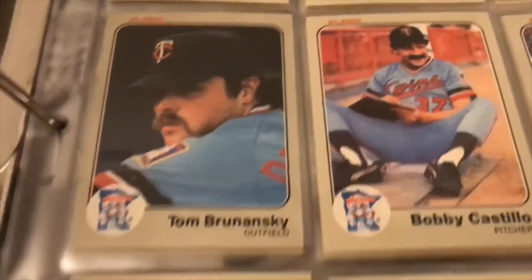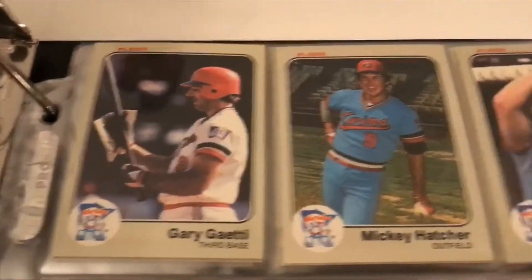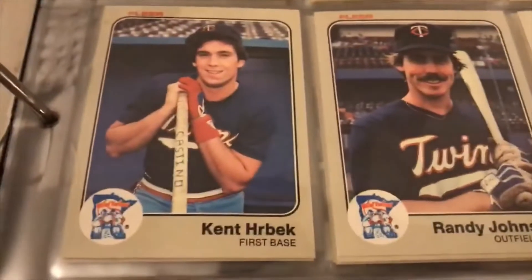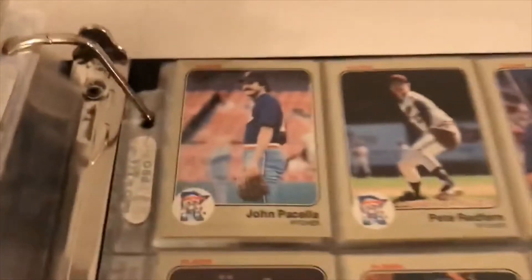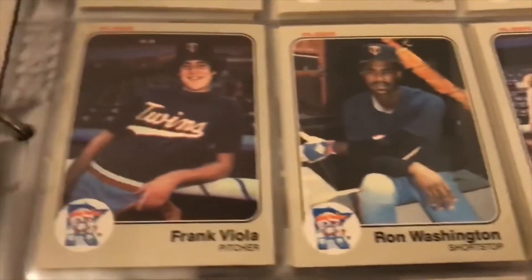Here's the Twins: Brunanski. Gary Gaetti — I think that's a rookie card for him. I thought he was in the Hall of Fame but he's not. Kent Hrbek. I don't know why I thought that. Frank Viola — young Frank Viola there.